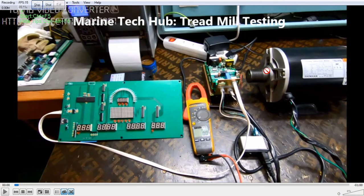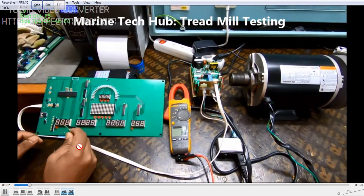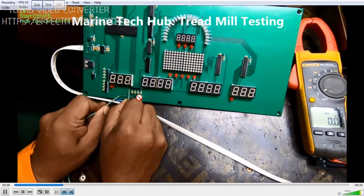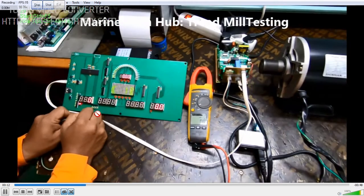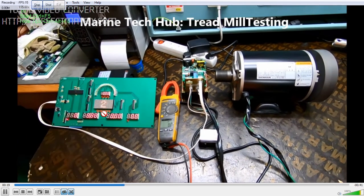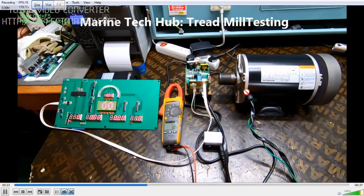I will give the signal to increase the speed of the motor. We are giving the signal right now here. Once you touch it, you get the signal. You can see we are starting the system — the number 3, 2, 1 — and you can see it is starting to rotate.